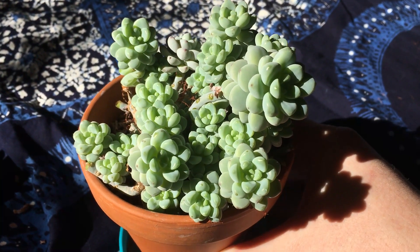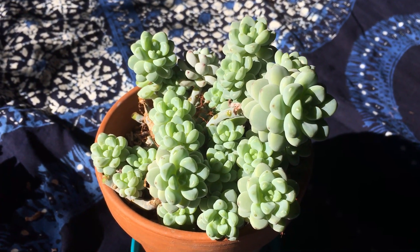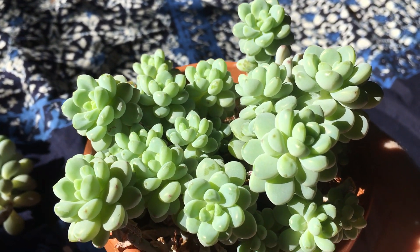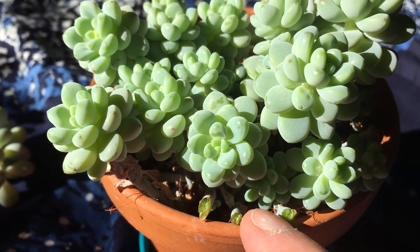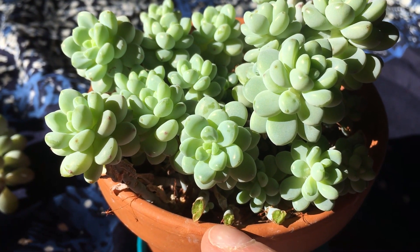That looks nice. You could maybe prune this one — that'll give the little ones more sun. And don't worry if your container isn't quite this thick. Cutting back that old growth will allow sun to hit new growth down below, and it can even spur new sprouts to form out of the old stems.